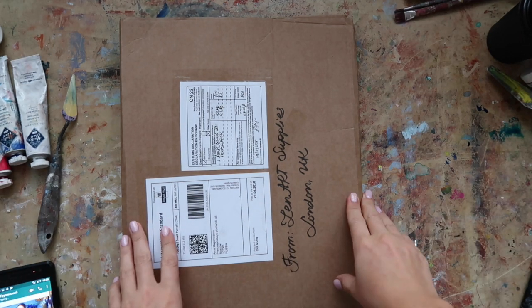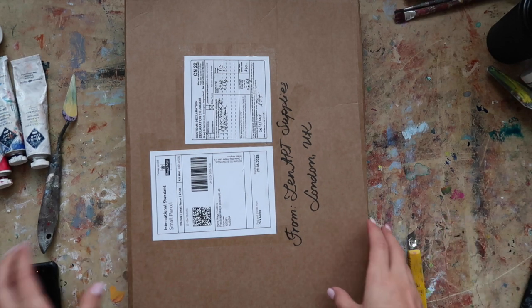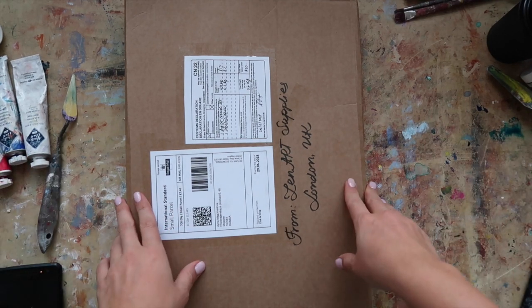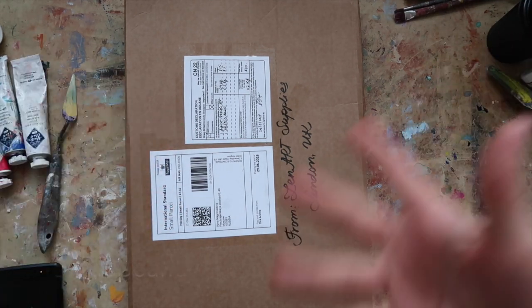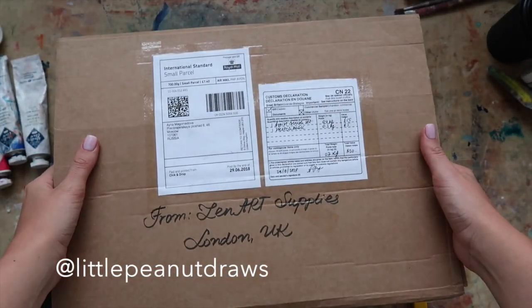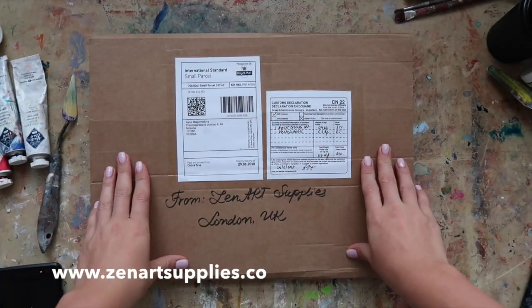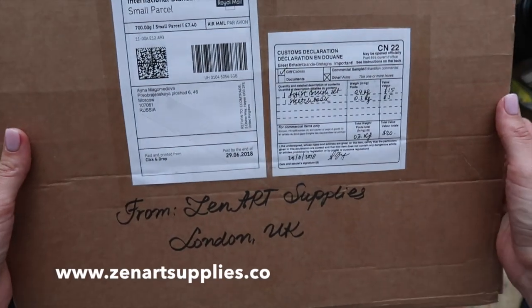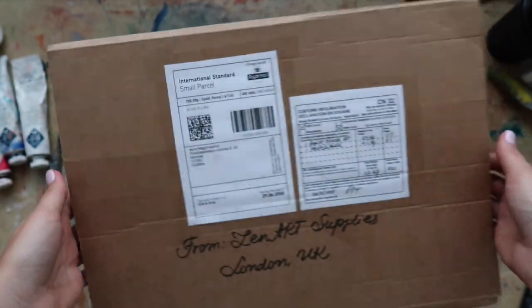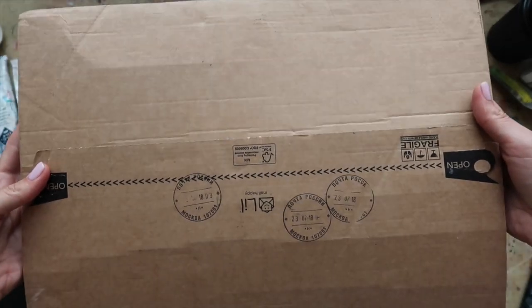Hi guys, my name is Anna Paisley and I'm a painter from Moscow, Russia. Today I have a very special video for you. I rarely do videos in English because my main audience and followers on Instagram are Russian, but this came today — a package from Zen Art Supplies, a really cool art supply store. I just want to share this unboxing video with you.